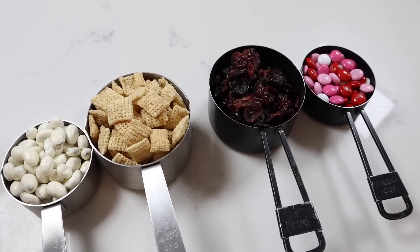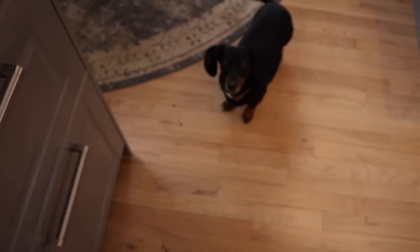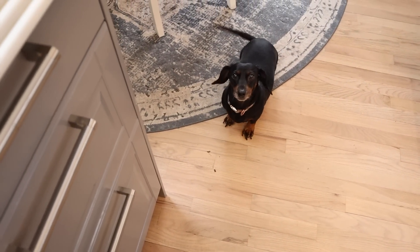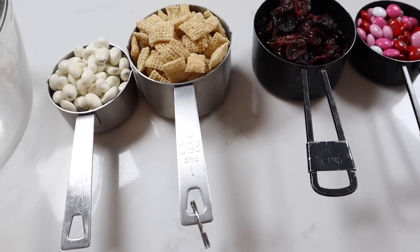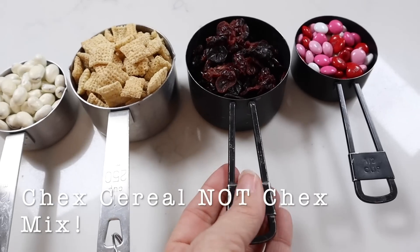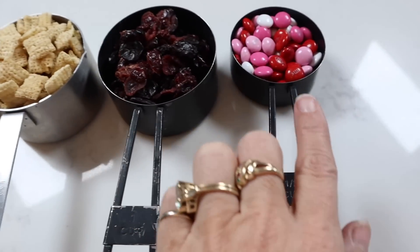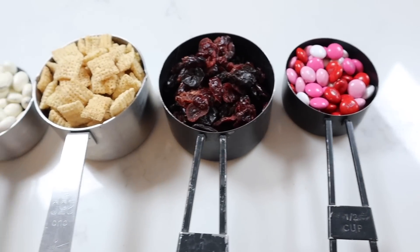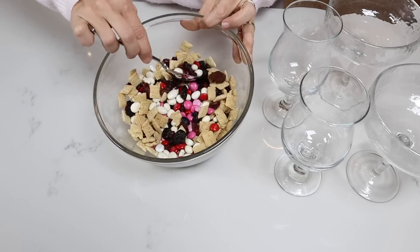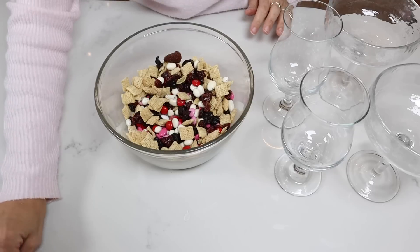In this next one, we're going to make a healthy snack. You get to decide the amount of health that you want in this. I have one cup of Chex Mix, one cup of freeze-dried strawberries, blueberries, and raspberries. I have yogurt-covered raisins. The M&Ms are optional — depends on what level of healthy snack you want. I did go with the M&Ms because those are just delicious, so I took down the healthy level a bit.